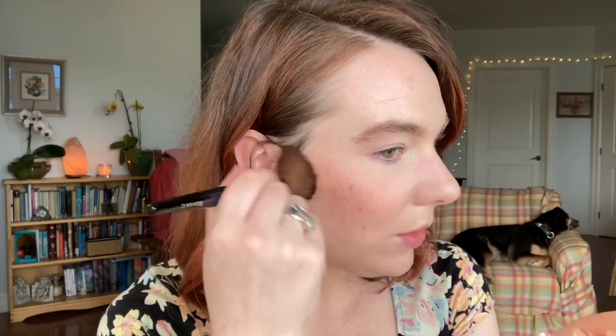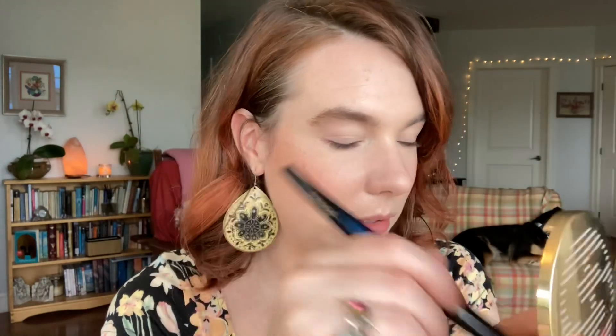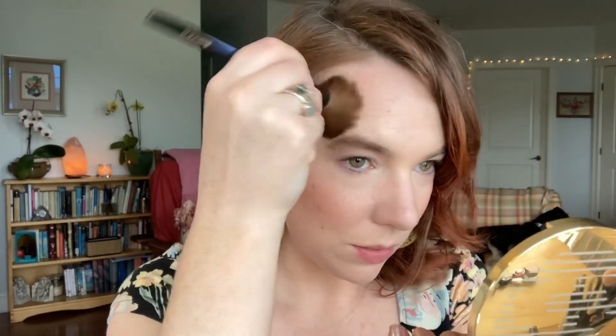I want to do bronzer now and then top off with blush again. The bronzer is another new to me Sisley product — this is their Phyto-Touche Sun Glow Bronzing Gel Powder. I'm going to use my Soft Cheek brush from Sonia G to apply this. It's one of those baked gelée formulas, so it has a very seamless and sheer application that you can build up, which is perfect for me. I really quite like the shade — it's warm but not too orangey, and it has a little bit of a red undertone. The finish is beautiful too; it's not really shiny but maybe a little glowy — just a very natural skin-like finish.